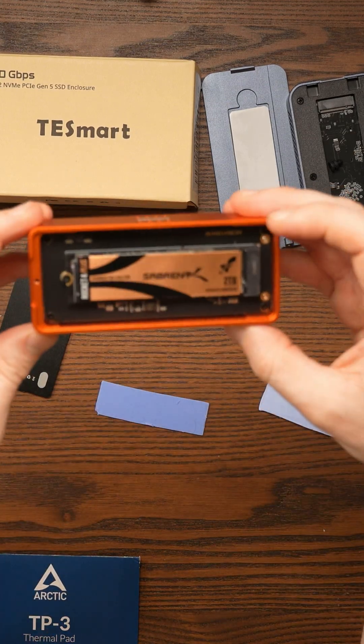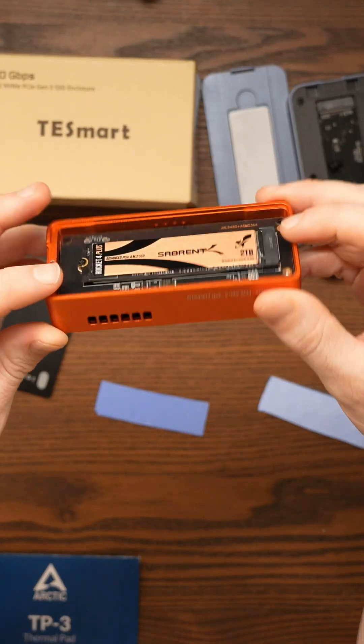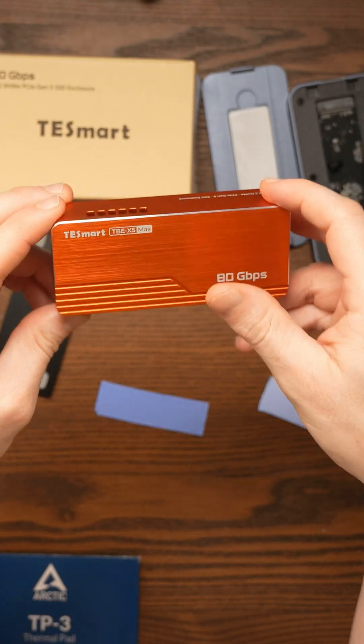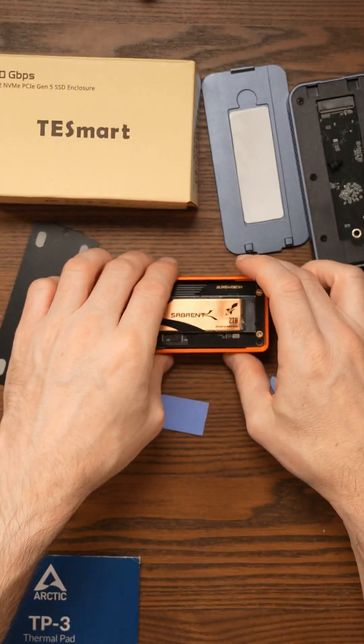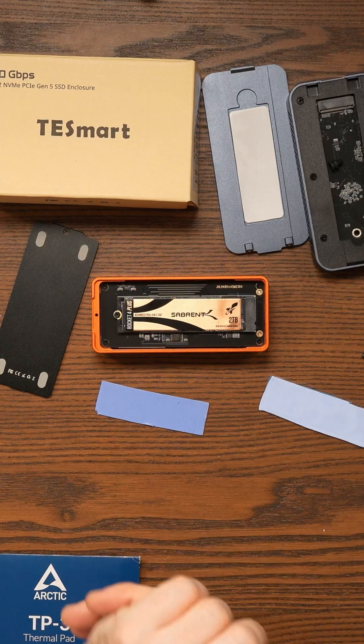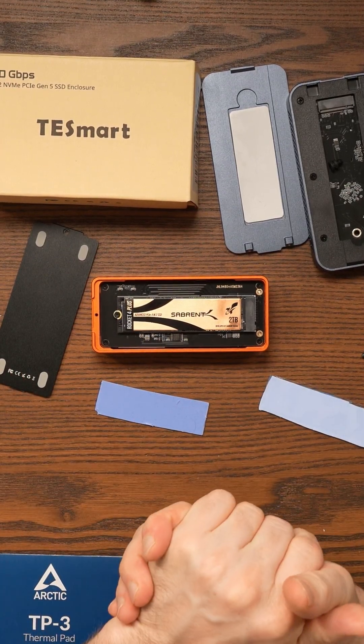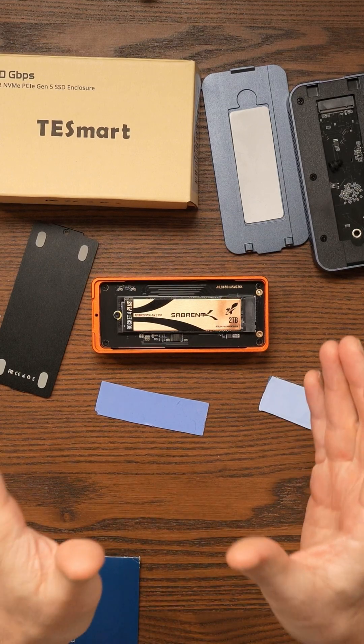In my last YouTube short, I spoke about this Thunderbolt 5 enclosure, the Tezmart TBE-X5 Max. I've got this in for review and I've been trying to test it, but my tests have not gone well. It works with a few Gen 4 SSDs, but the speeds are awful.